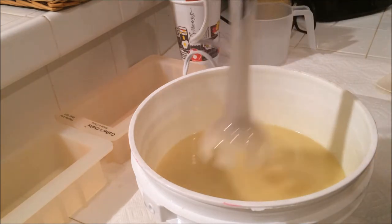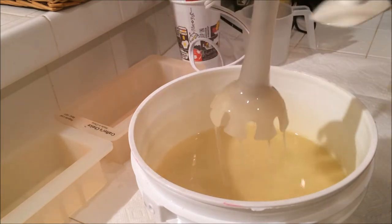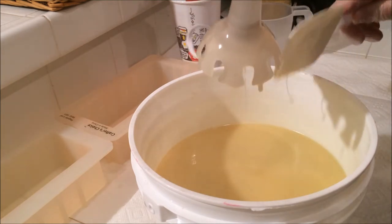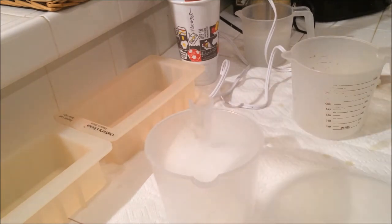So that's a trace — light trace, or it's emulsified rather. Let's pour off for the colors.